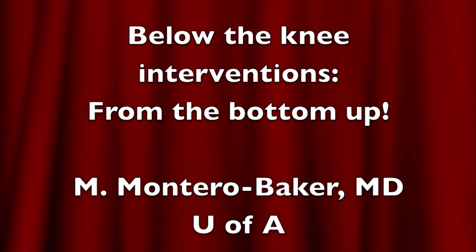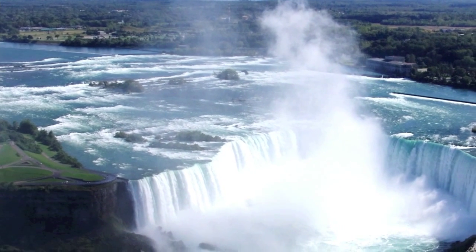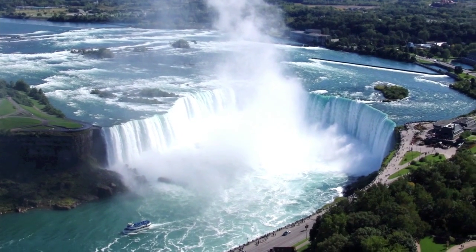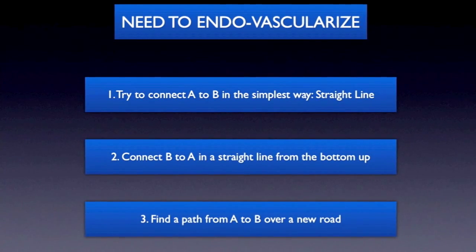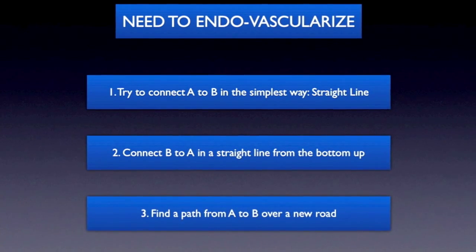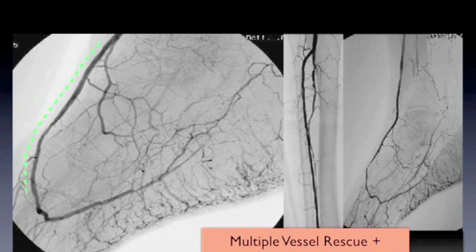You know, you can't cross the Niagara Falls with a bicycle. You're bound to find the best pathway to get from A to B. So if you can't connect A to B in a straight line from the top to the bottom, then you go from the bottom to the top. The other way is if you can't connect a straight-line path, then you could actually find another path that works to perfuse an area.